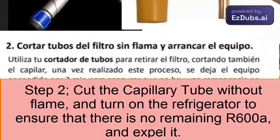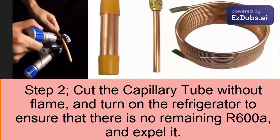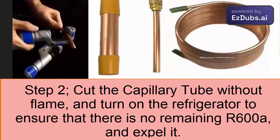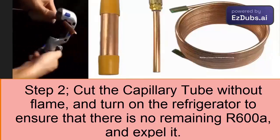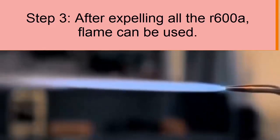Step 2: Cut Filter Tubes Without Flame And Start The Equipment. Use your tube cutter to remove the filter, also cutting the capillary. Once this process is done, the equipment is left on for 3 minutes to ensure that there are no remnants in the refrigerant gas system.